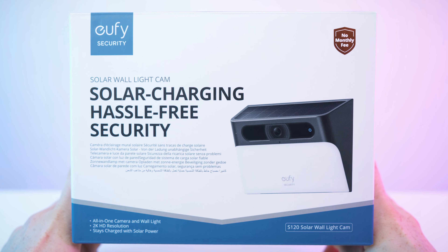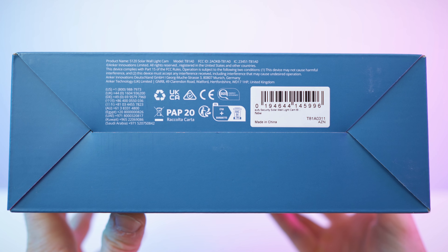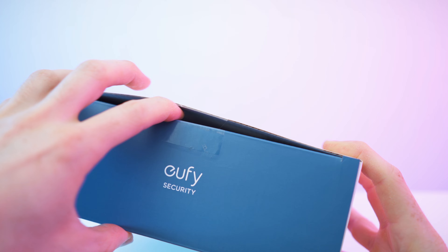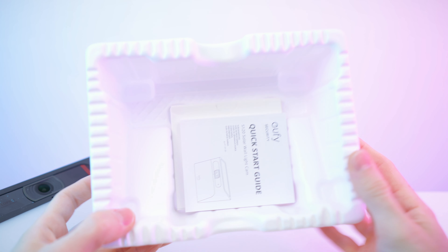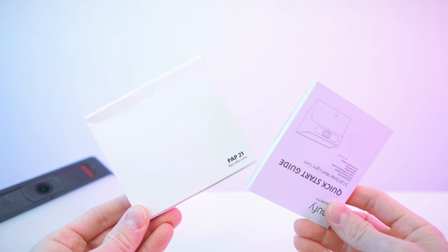Here we have the box, all the features and specs on the back, and the Eufy Security logo on top. Inside there is a tray that slides out, and on here we have the camera. Down here we also have the paperwork and all the accessories, so let's get straight to it.